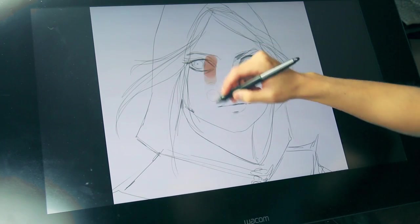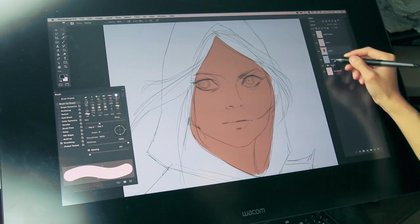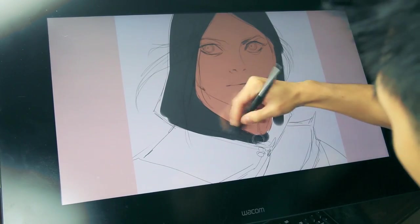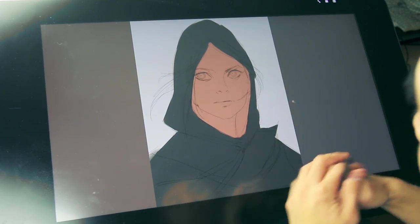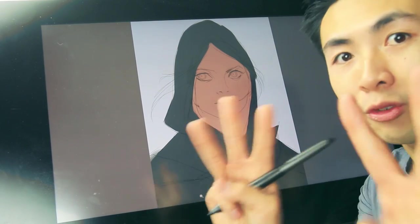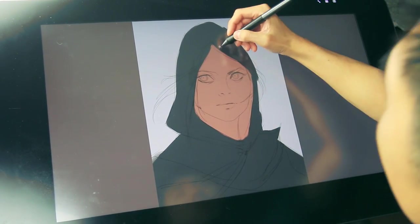I'm just going to put in a really nice mid-tone. Now I am going to color her cloak. Luckily her cloak is dark — she wears dark clothing, so it's going to help frame her face. Two big shapes: we have this cloak, and then we have her face. I always like to bring it up in threes — big, medium, small, or sets of threes. Our third element is going to be our hair.